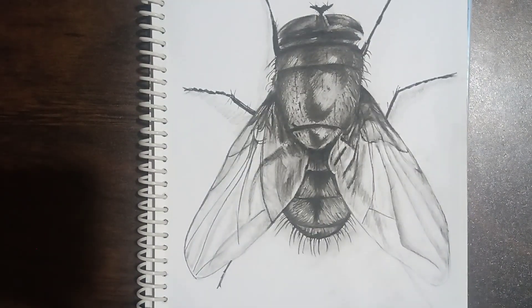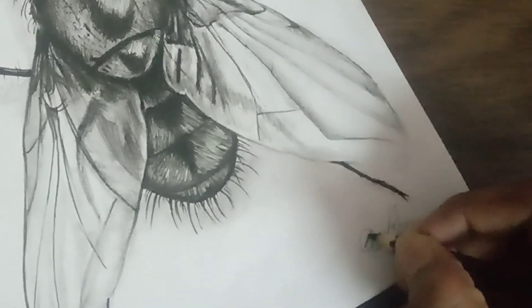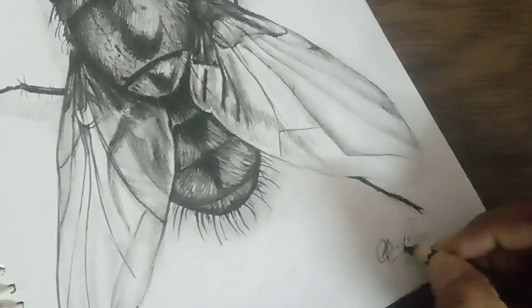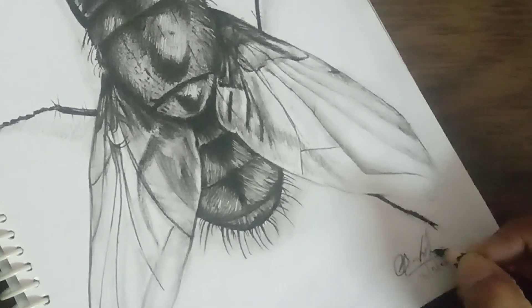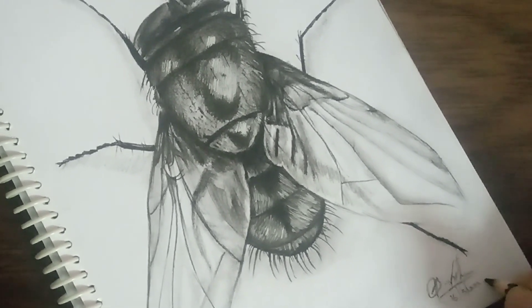Friends, I'm going to complete the drawing and I'm drawing the legs at last. If you like this video, please give a like and share it with your friends who are interested in drawings.